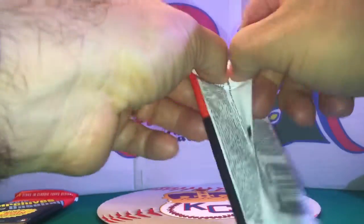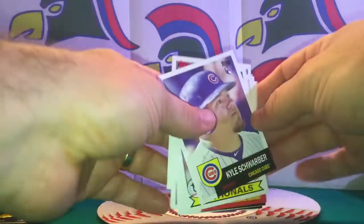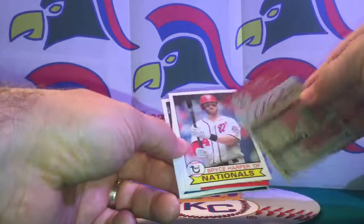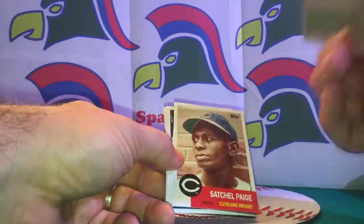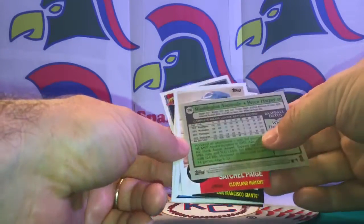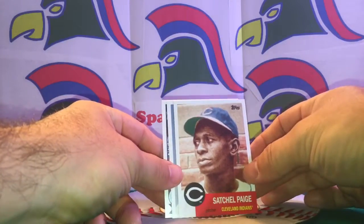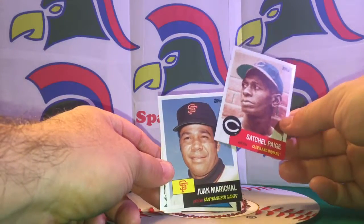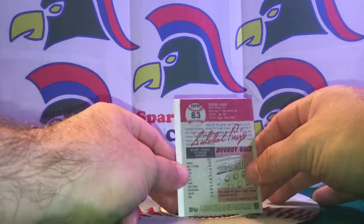Pack seven — I thought there was supposed to be one Bull Durham card. Kyle Schwarber rookie card, Bryce Harper — very cool, big names. Then one of our favorites: Satchel Paige, being in the hometown here of the Negro Leagues Baseball Museum. Also Juan Marichal — very cool.